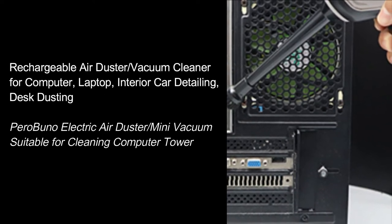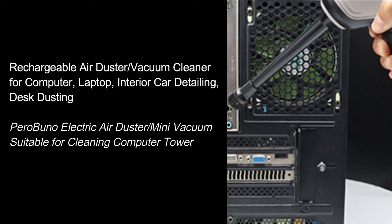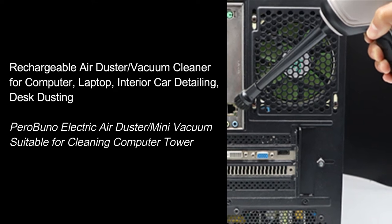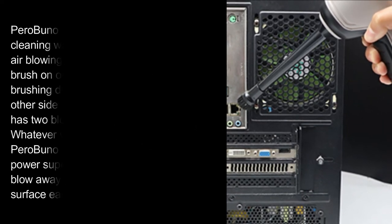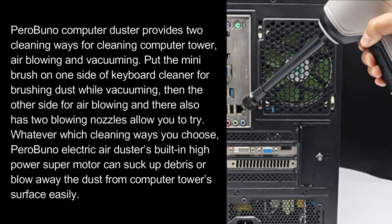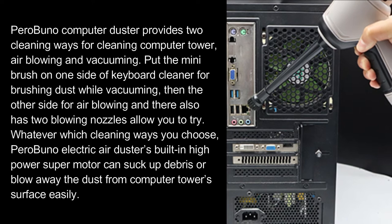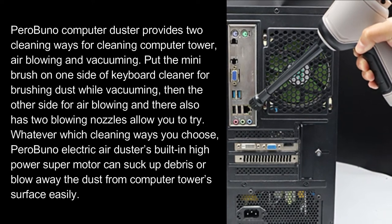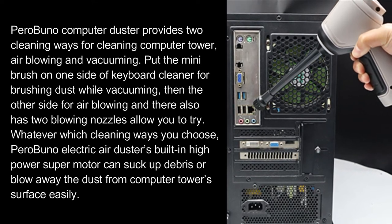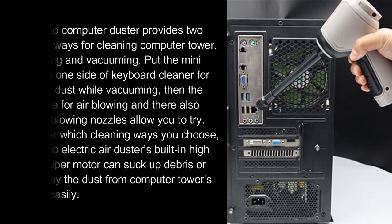Rechargeable Air Duster and Vacuum Cleaner for computer, laptop, interior car detailing, and desk dusting. Parabunel Electric Air Duster and Mini Vacuum is suitable for cleaning computer towers. Parabunel Computer Duster provides two cleaning ways: air blowing and vacuuming. Put the mini brush on one side of the keyboard cleaner for brushing dust while vacuuming, then use the other side for air blowing — two blowing nozzles are available to try. Parabunel Electric Air Duster's built-in high-power super motor can suck up debris or blow away dust from the computer tower's surface easily.